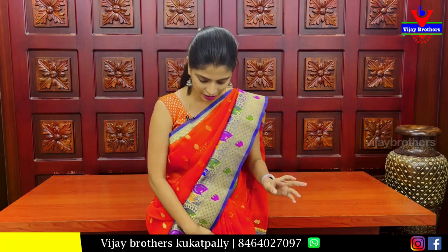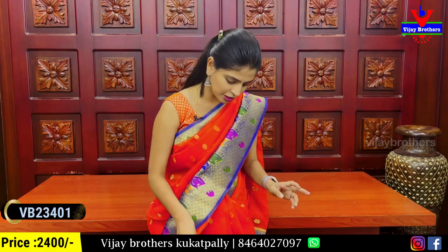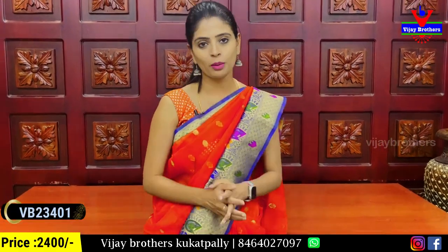It's a beautiful variety in the first series. The first color combination is orange and blue.